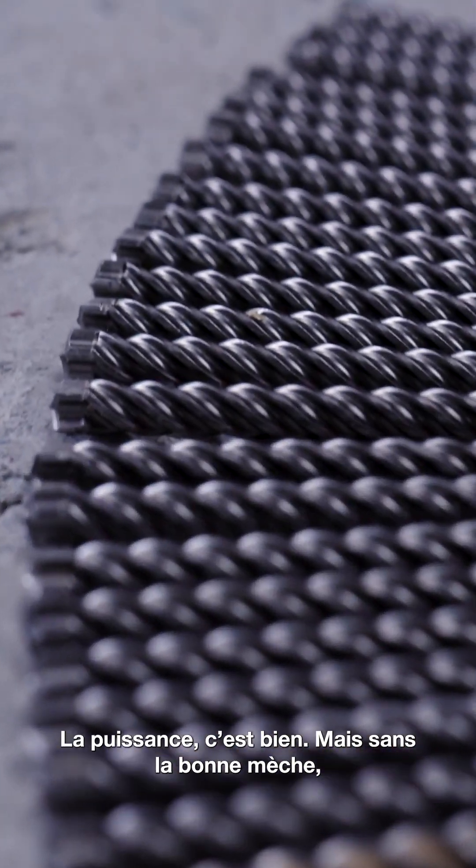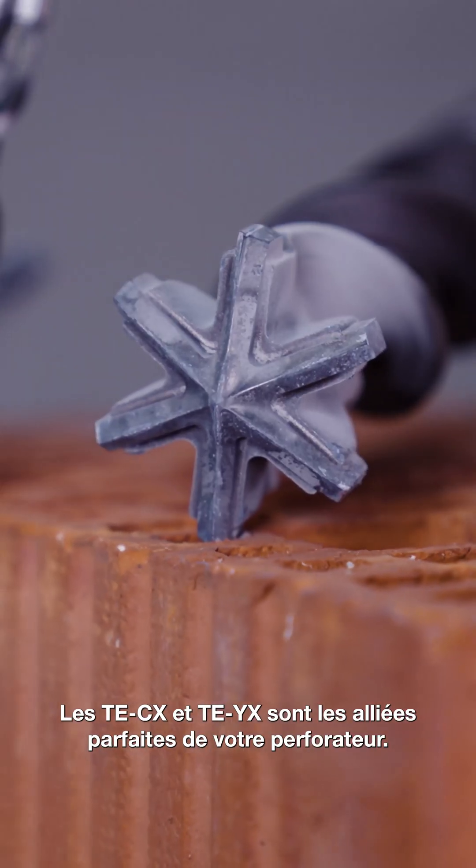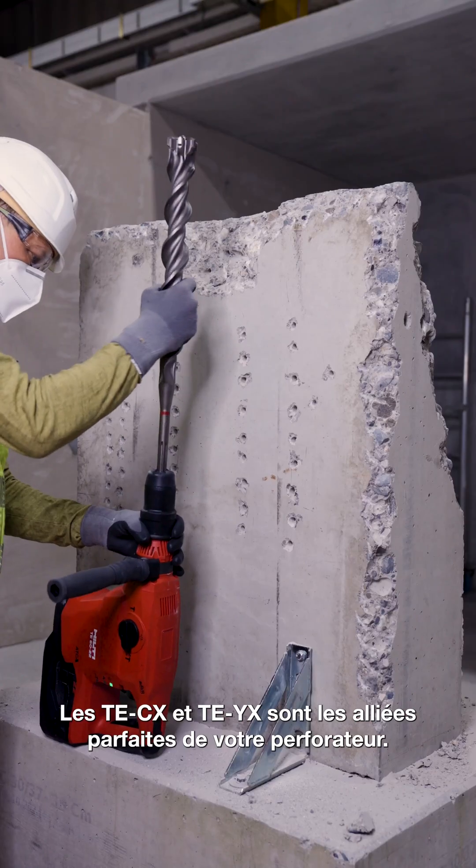Power is important, but without the right bit it's like trying to race with square wheels. The TE-CX and TE-YX are the perfect partners for your drill.